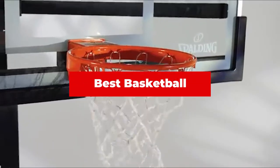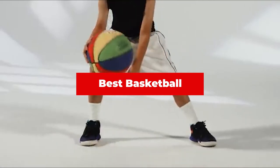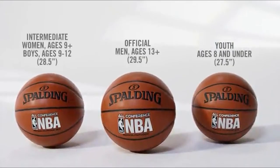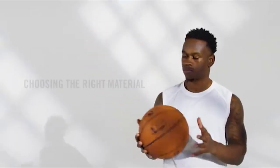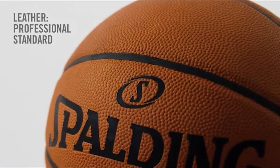If you're looking for the best basketball, here's a list you must see. We made this list based on our personal preference and sorted it based on their features, prices, quality, durability, and reputation of the manufacturers and customer feedback. Also, we've included options for every type of customer. So let's get started.